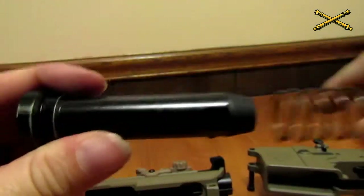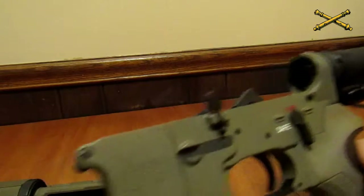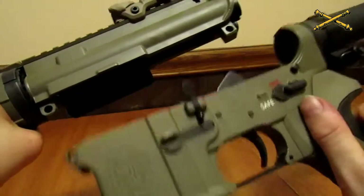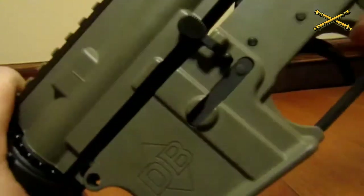Next, I'm going to take my buffer, slide it into my buffer spring — make sure that you hear that click and that it's set in there. Then just slide the spring in the hole and push back until it clicks past that pin. Once that's in place, you are simply going to pop that back together.